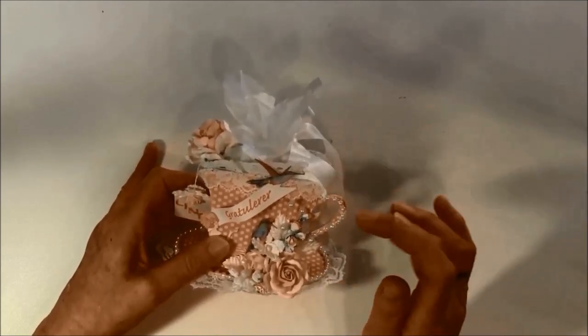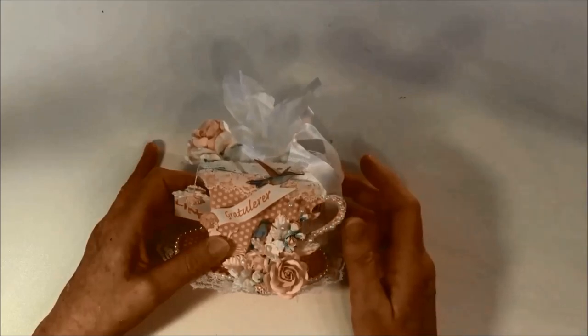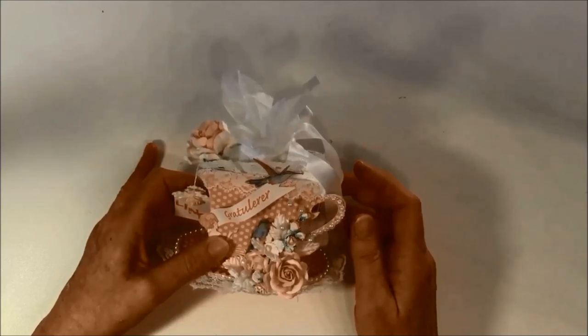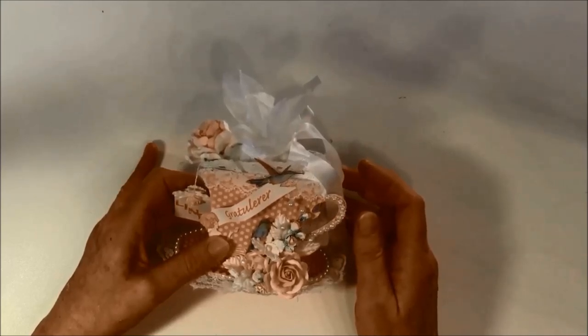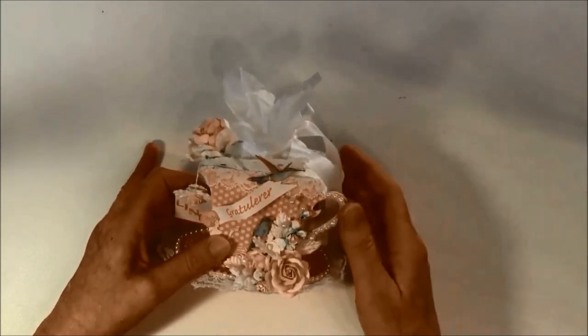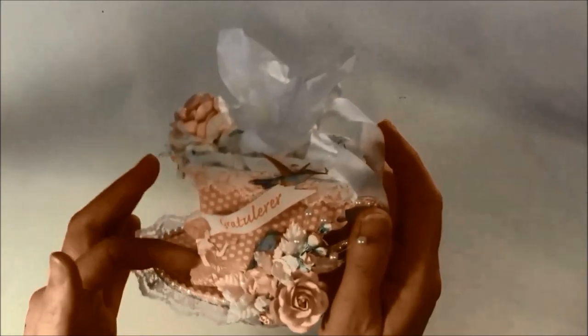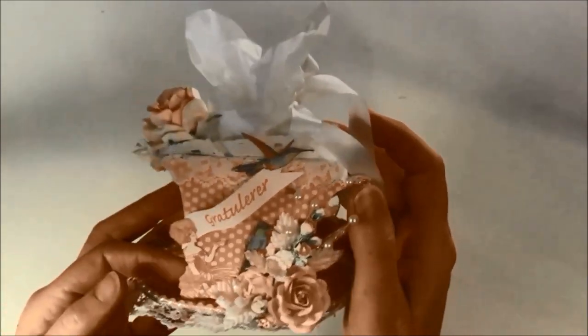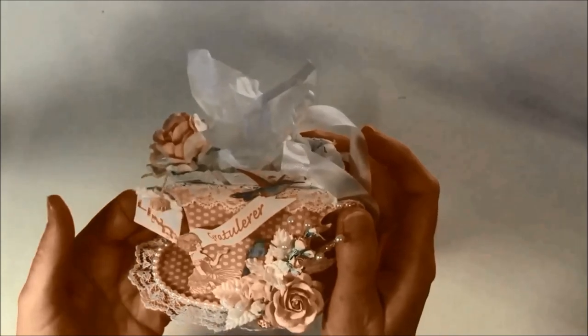The papers I used for this is the Botanical Tea from Graphic 45. It's a really beautiful paper with a lot of cutouts — the birds here are cut out from the paper, and also this lady drinking tea here, and also the background paper.